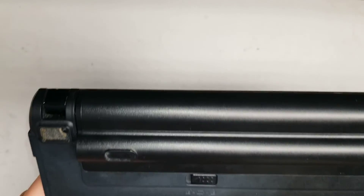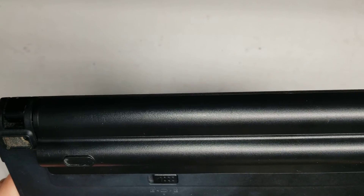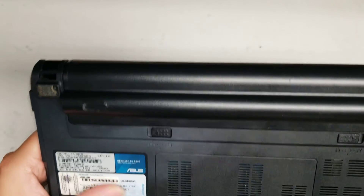I'm going to show how to open up and disassemble this ASUS model U36S.